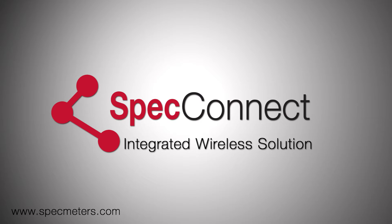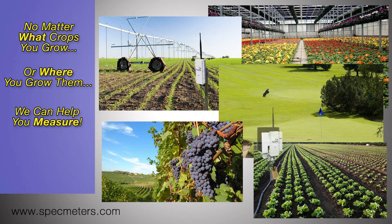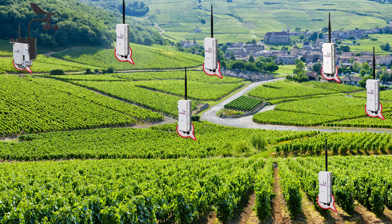Introducing the SpecConnect integrated wireless solution. No matter what crops you grow or where you grow them, we can help you measure. Watchdog Retriever and Pups give you the ability to capture site-specific conditions from multiple locations. And more importantly, you can customize each location to measure only the parameters you need.